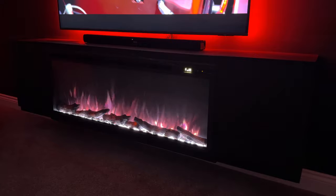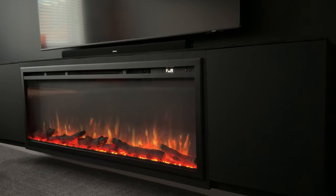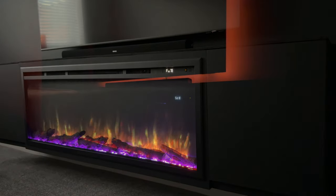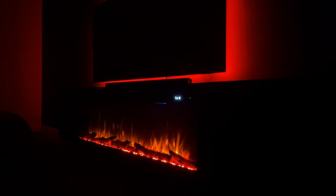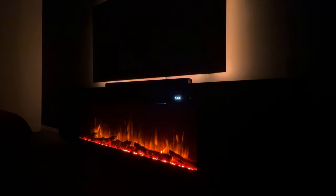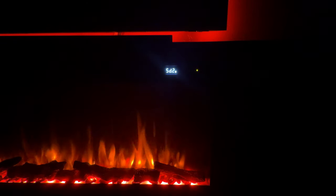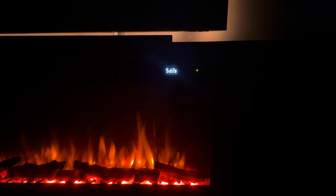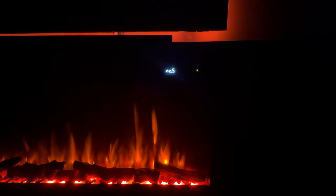I prefer to keep it on the orange mix though as it looks a lot more realistic, but it's nice to have options. You can even change the fuel bed color, but again the orange theme just works perfectly. It also has a crackle sound — there are two options, and I prefer number two as it's more realistic. You can even turn the volume up or down.